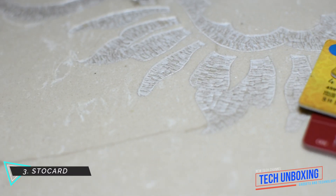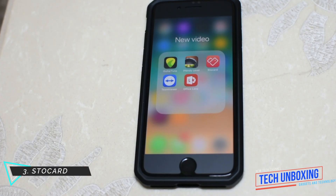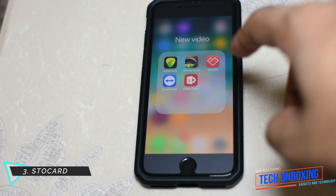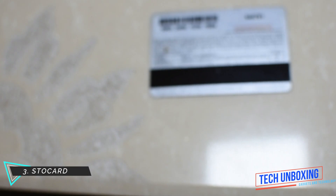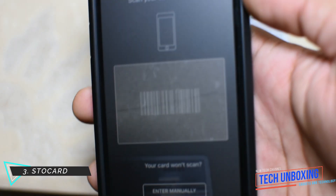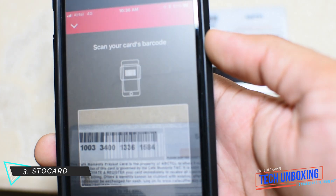If you don't want to carry a dozen cards for the constant mall trips, use this special app — it stores all the cards in itself. You only need to scan the barcodes and then give the smartphone to the cashier to scan the codes of your card.